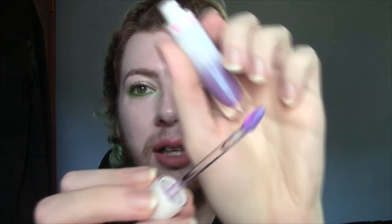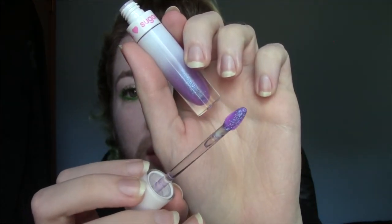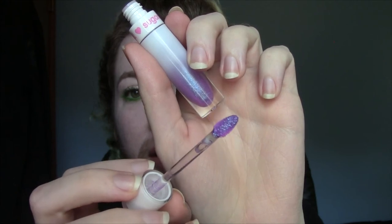Everything else in here is from Sugarpill — one gloss and eight liquid lipsticks. Sugarpill has my favorite liquid lip formula and I'm going to keep all of them. The first one is their lip gloss in the shade Bloom — it is stunning. I had been wanting this shade for so long and they finally restocked it not too long ago, so I had to get it.